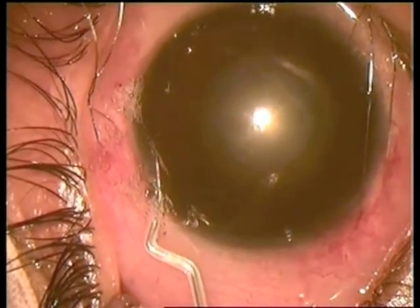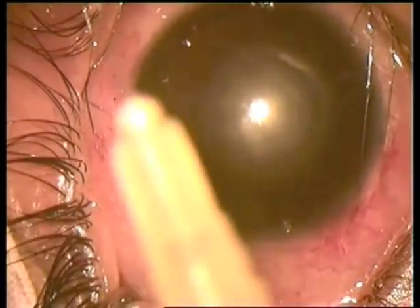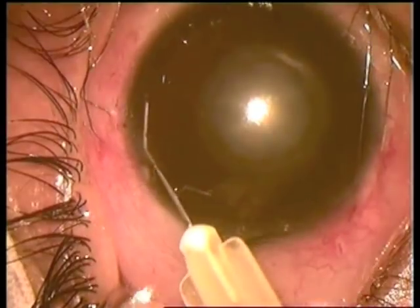The fluid is coming out. A thin cannula is taken in to verify the iridotomies.